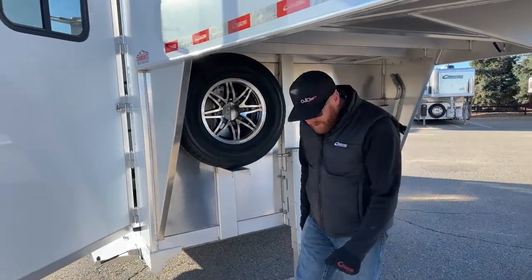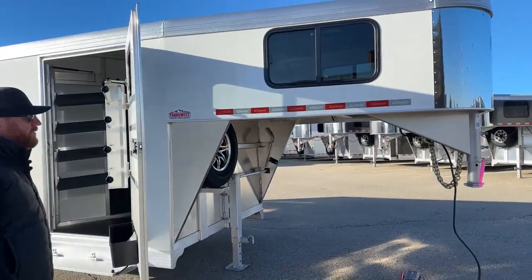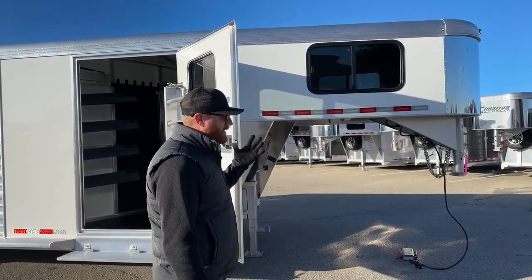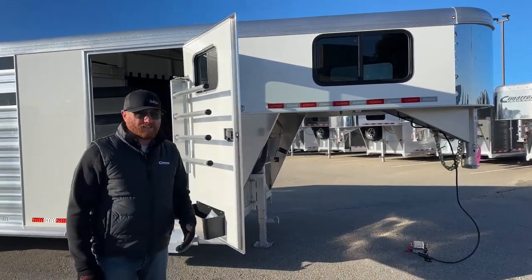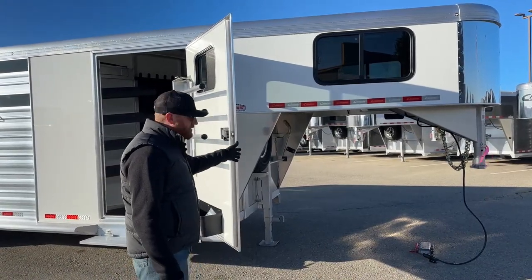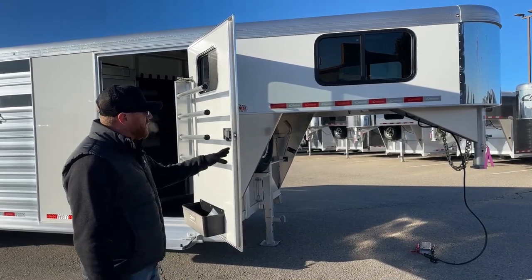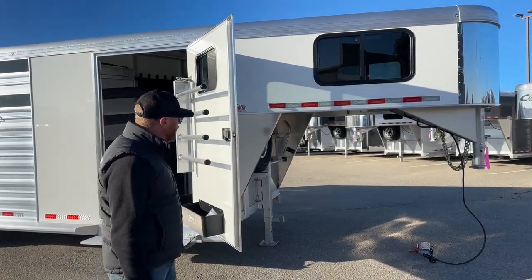One of the things about Cimarrons is the length of this gooseneck — it's 8'2" long. A lot of competitors run 7'6" to 7'8". With more length, you have more storage in there, and I like the way these trailers pull because of the balance. Also, if you're running a long box and drop your tailgate, with a lot of manufacturers you can't get behind it to work between the trailer and your truck. With this longer nose, you can drop the tailgate and still walk through — there's still an alleyway there.